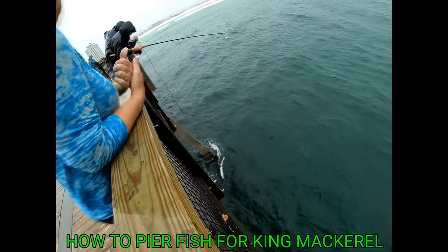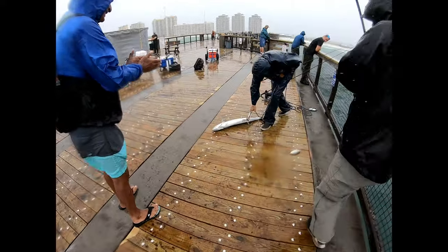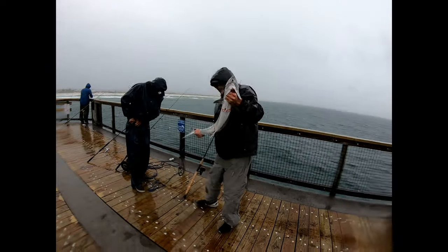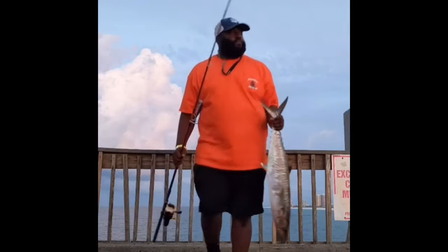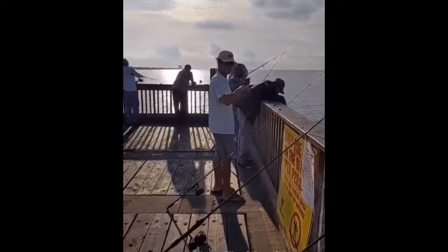This video is brought to you by S.T.A.L.A. So what is up YouTube? This is Josh with Gulf Coast Fishing 850, and today we are going to be talking about fishing from the pier and catching king mackerel.